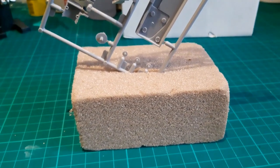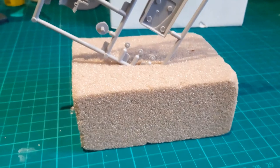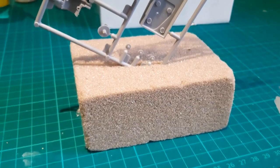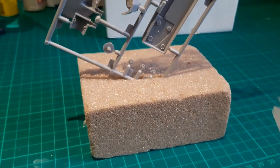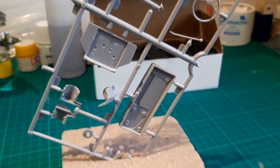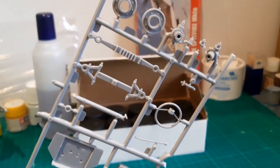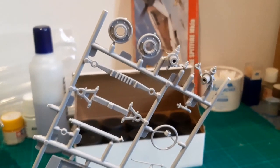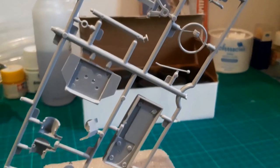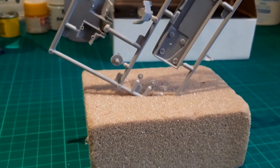Now for something a little bit unusual — this is a florist's product, I believe it's called Oasis. Often seen in green, this one is brown, but I use this to hold either complete sprues or parts of plastic kits while I'm painting them. You can see that that small piece of Oasis is holding that kit sprue steady so that I can paint any part of the items on this sprue, and not have to worry about putting them down with wet paint on them and ruining my work. This piece of Oasis came as a small job lot of about 8 pieces, and again, less than £10.